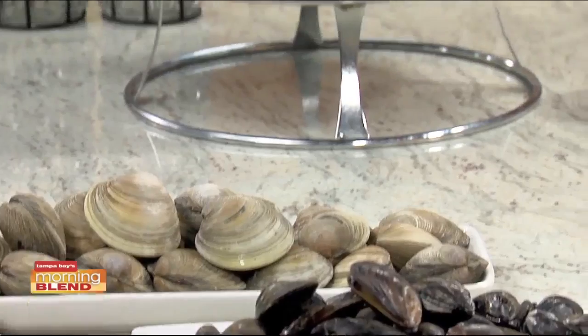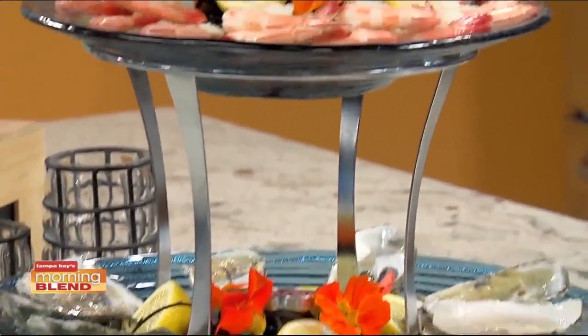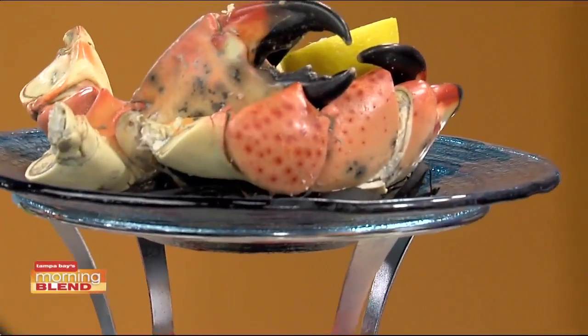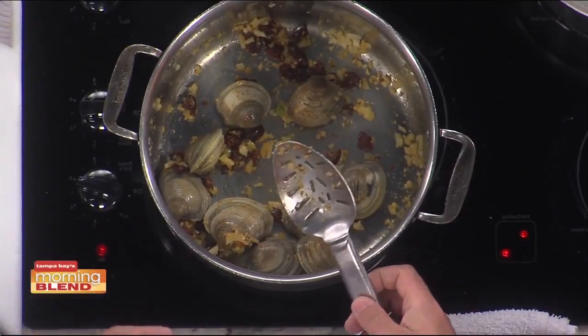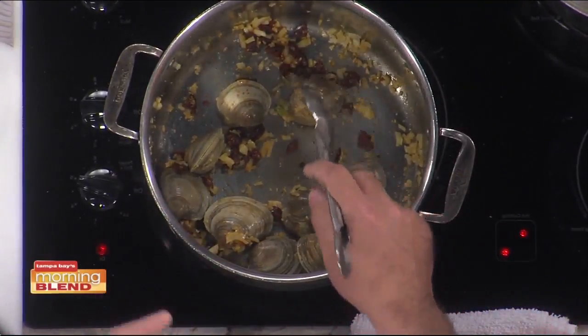If you don't wash them, it's all going to be in the broth whenever you're done and it's not going to be good. That's the chorizo broth — we make it with some garlic, shallots, onions, chorizo, and some fish stock.